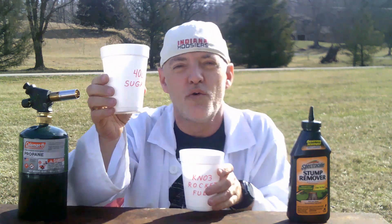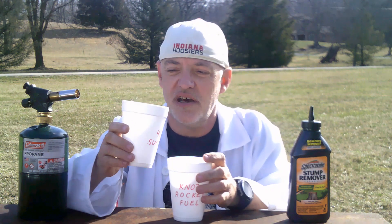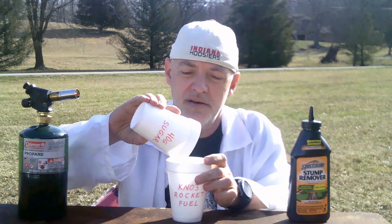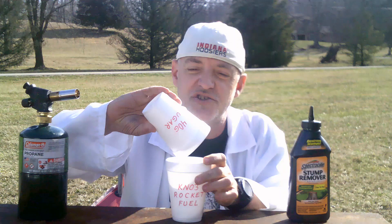You will need 40 grams of sugar. Now some people when they make sugar rocket engines use powdered sugar, which is probably best, but you can also use granulated sugar. So let's add that into the mixture — there's 40 grams of granulated sugar.